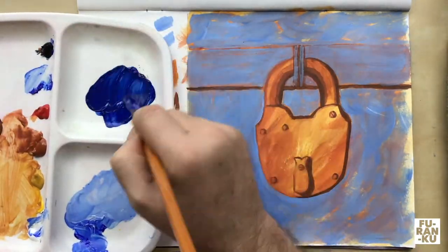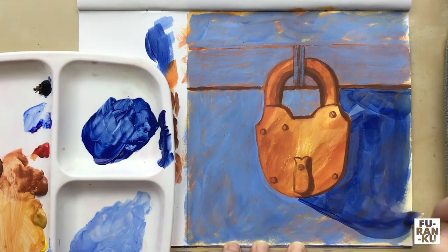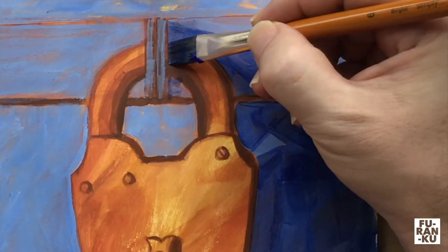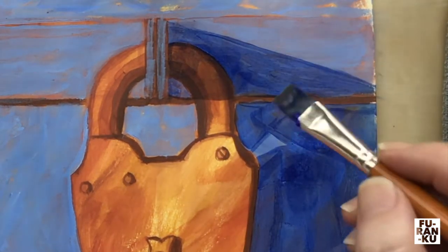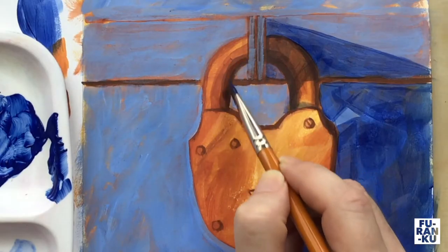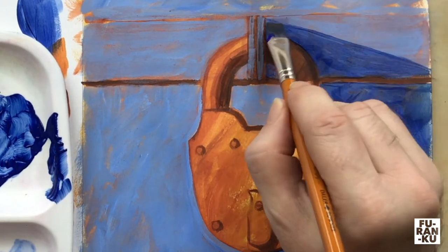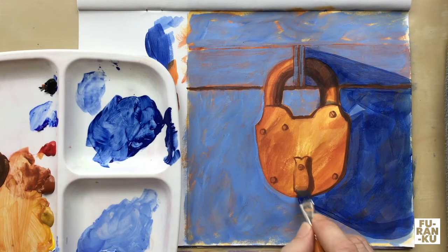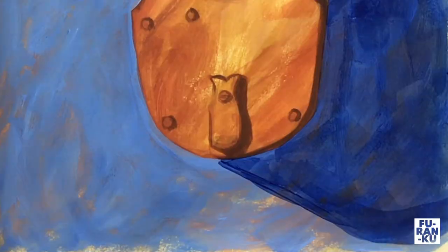I now take the ultramarine blue with a small touch of black. I'll use this for the cast shadow of the lock — create the shadow as I do. I also dilute some of this blue as a glaze and add it to the shadowed areas. I also use a dry brush technique to help create some textures on the lock. Dry brush means not a lot of paint applied to your brush. If you happen to apply too much, simply try wiping it off with your finger.